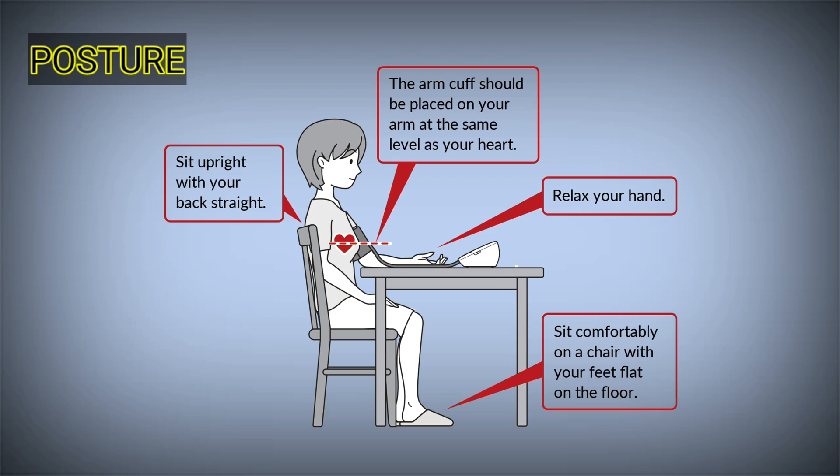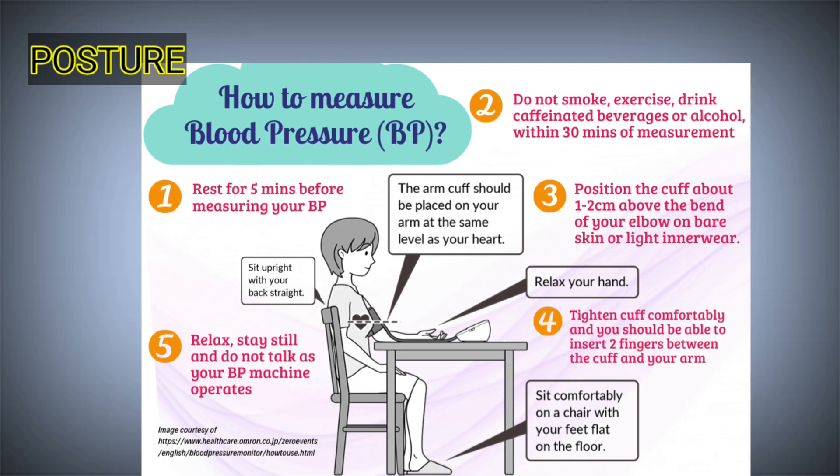First, what should be the posture? The best posture is the sitting position with uncrossed legs; the back should be supported and the arm should be at the level of the heart — that is, the middle of the cuff should lie at the level of the middle of the sternum. You can use a pillow below the elbow for support. Make the patient relax for at least five minutes before starting the procedure.